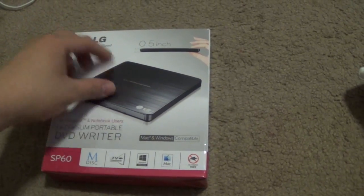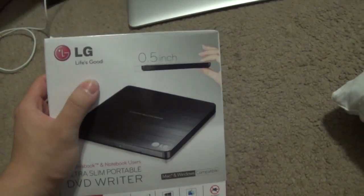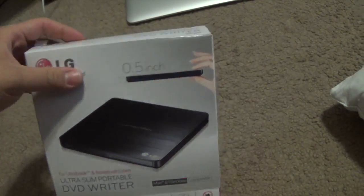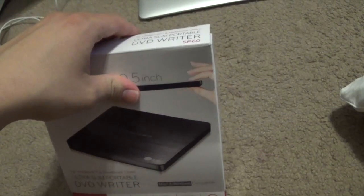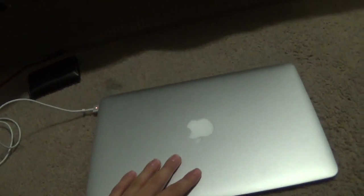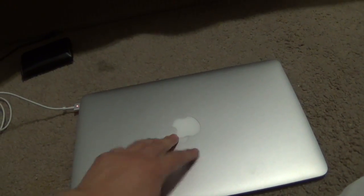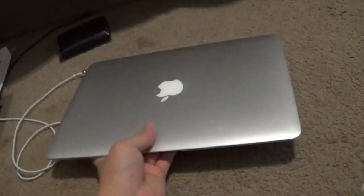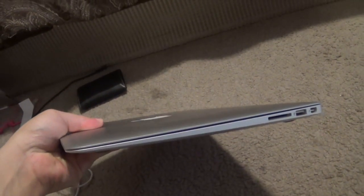Hello YouTube, today I will be doing a review on this LG product — it's a DVD/CD recorder and reader. I'm going to check out how it works. I bought it for my MacBook Pro, which doesn't come with a CD drive as you can see.